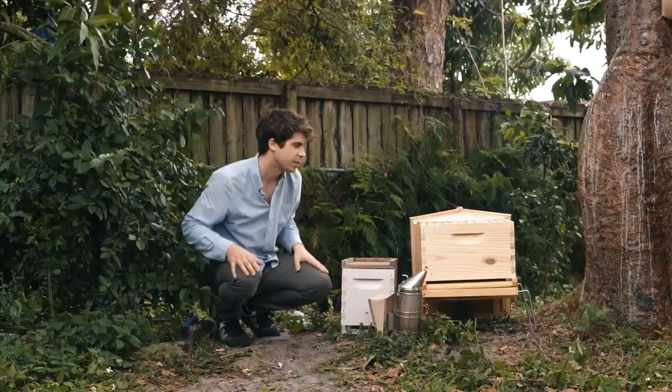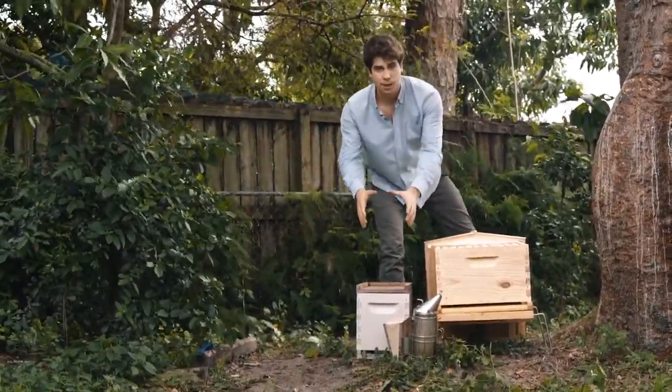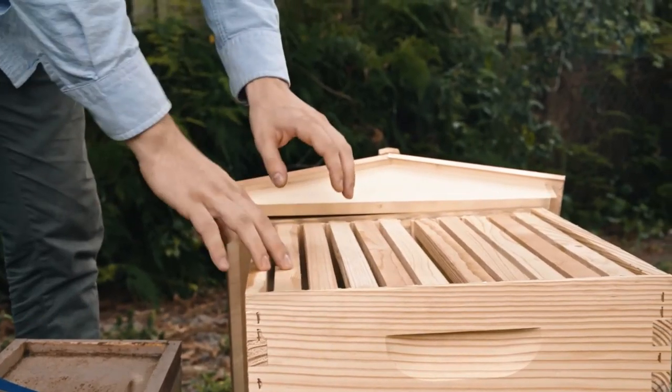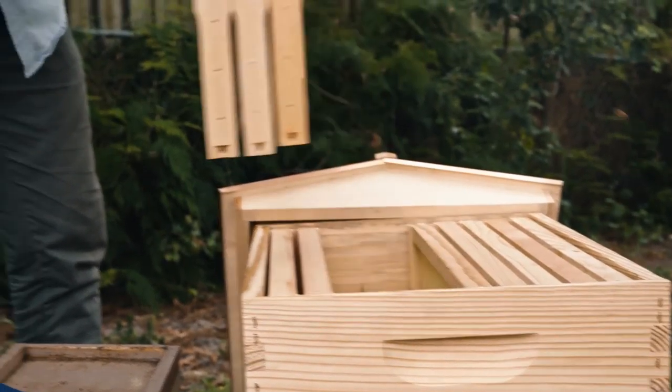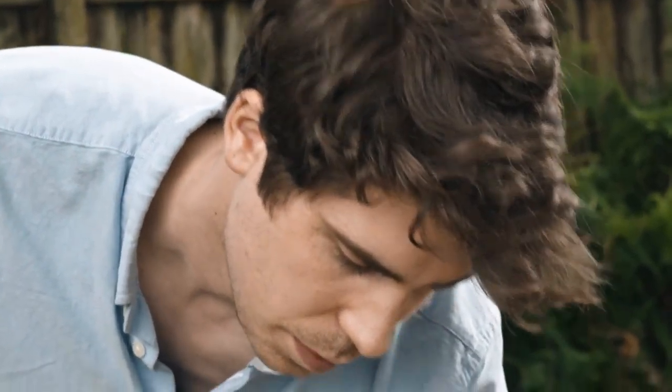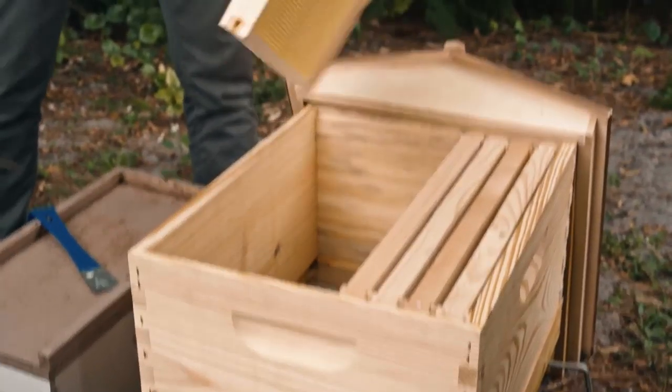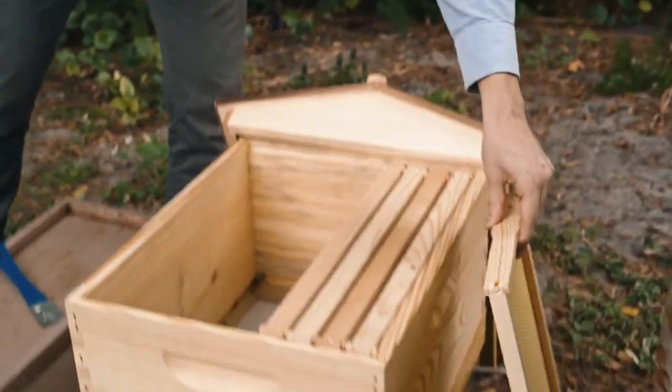Let me show you how you do this. First step: set up your nook box parallel to your box one day before you do the transfer. You want to take out six frames — five of these we won't use right now, so you can put them aside and they'll be used later in season. The sixth frame we'll put aside because we'll use this one at the very end.